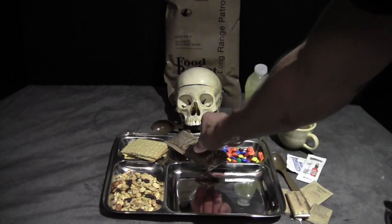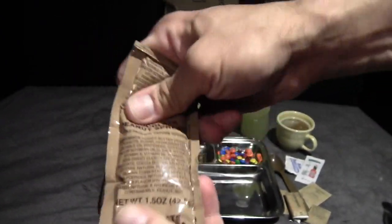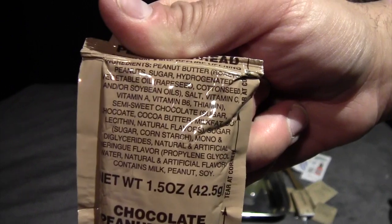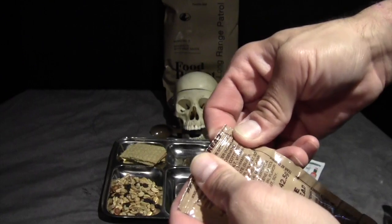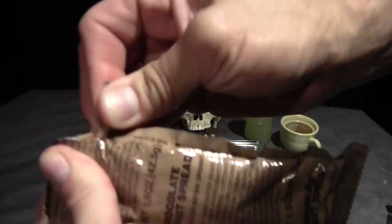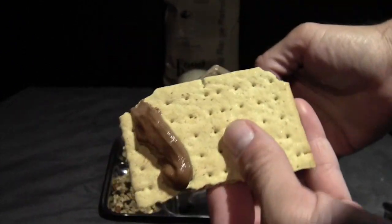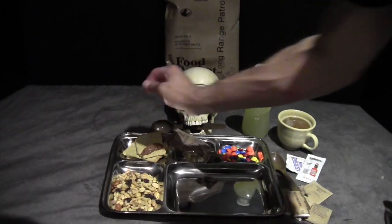The chocolate peanut spread is amazing — tastes like Nutella more than anything. It feels about the same consistency as peanut butter, maybe a little bit less dense. It doesn't seem to be a great match on the vegetable crackers, but we'll try it anyway.